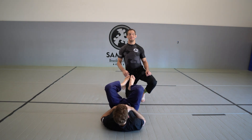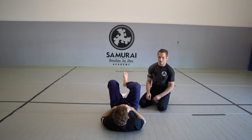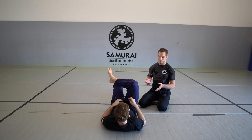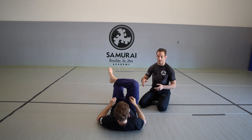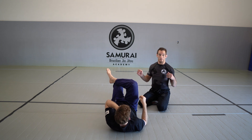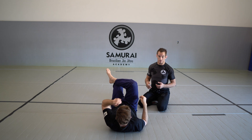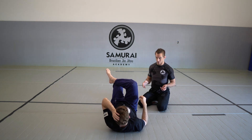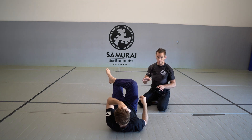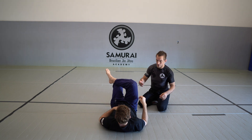A lot of the times things happen in Jiu-Jitsu that are out of our control. We always say when you're doing a double leg, you don't want to have your head on the same side, because if you do, you're going to get your head wrapped and guillotined. But sometimes it happens — you make decisions, sometimes they don't pan out, and we have to deal with the consequences. So we need to be able to deal with the situation where we end up taking someone down when we're probably going to end up on the wrong side.